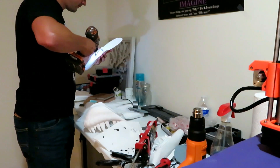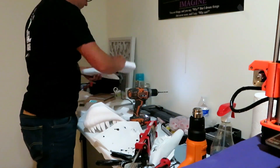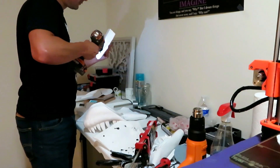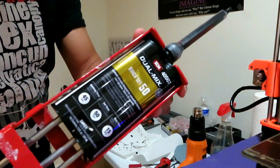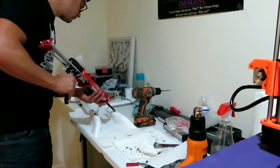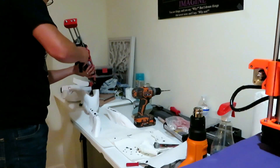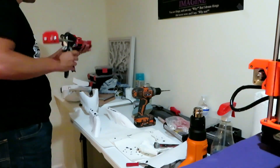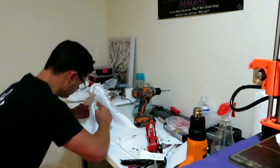Now it's time to assemble the lower jaw. I drill holes in the pieces and try to match those holes up so it creates a little pocket for the epoxy. I'm going to use this dual max quick set 50, which means it sets in 50 seconds. I'm just putting epoxy on both sides and trying to get it lined up just right so that it fits.